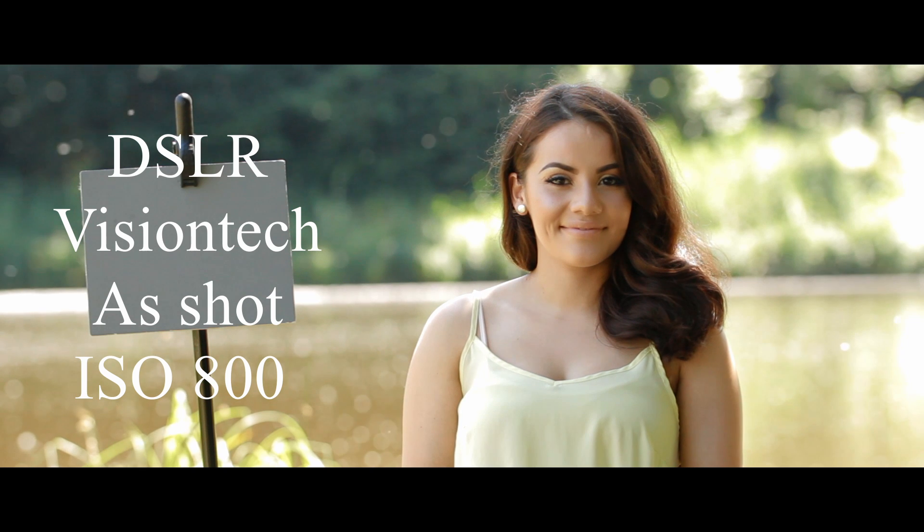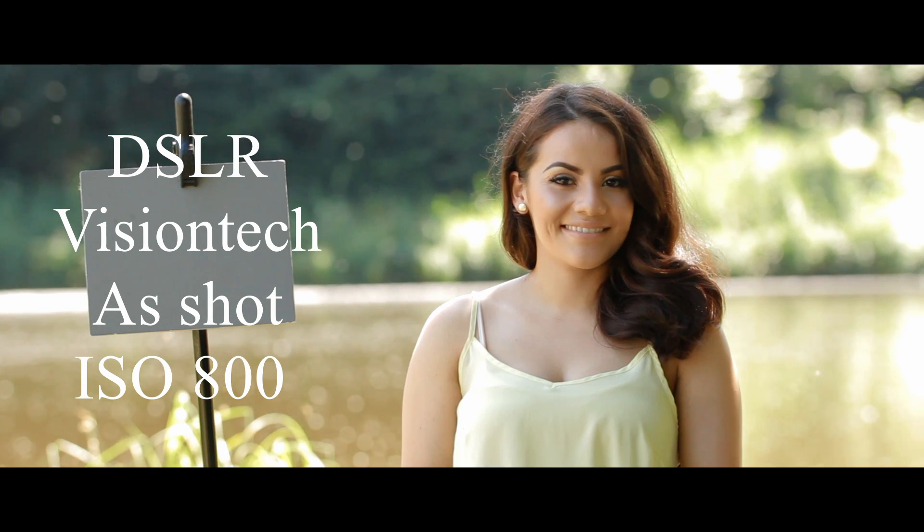What you're looking at first is the S-shot look for the Canon, then the primary — so lift, gamma, and gain — and lastly the zoomed-in version so you can see the noise more.